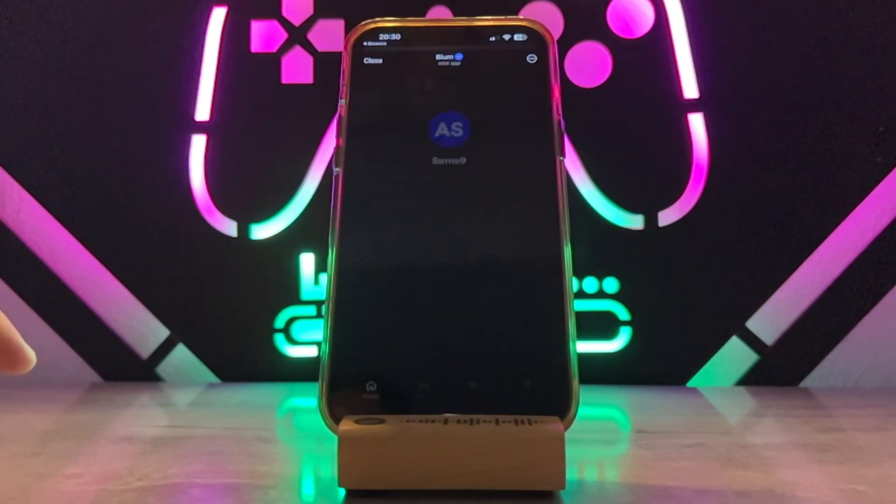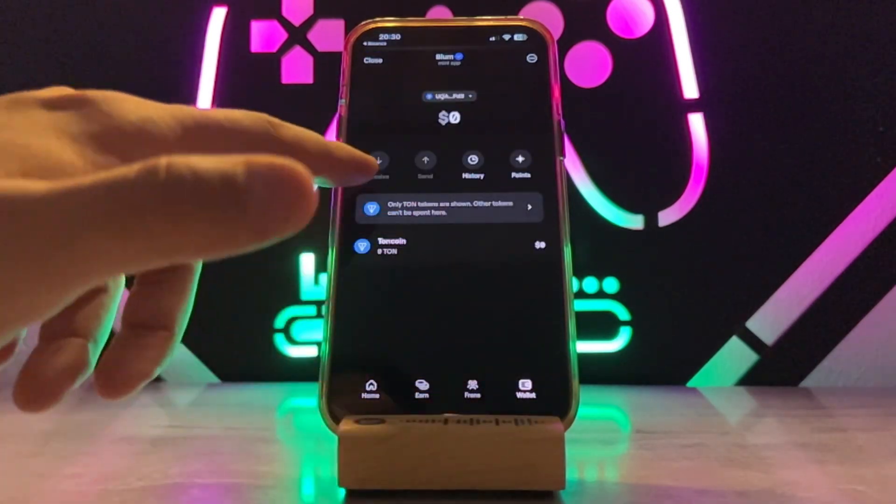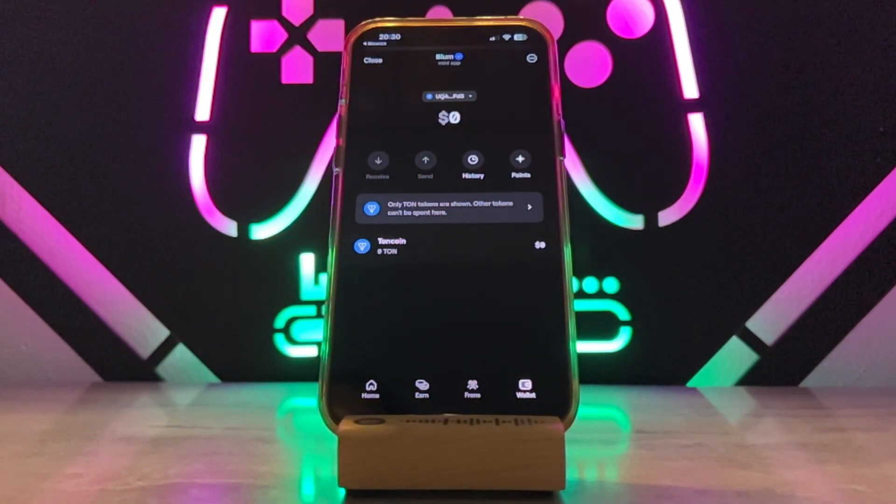Once this Bloom has been listed, I will get my collector coins directly to my Binance without any extra process. So this is all about how you can connect your Binance wallet to your Bloom.